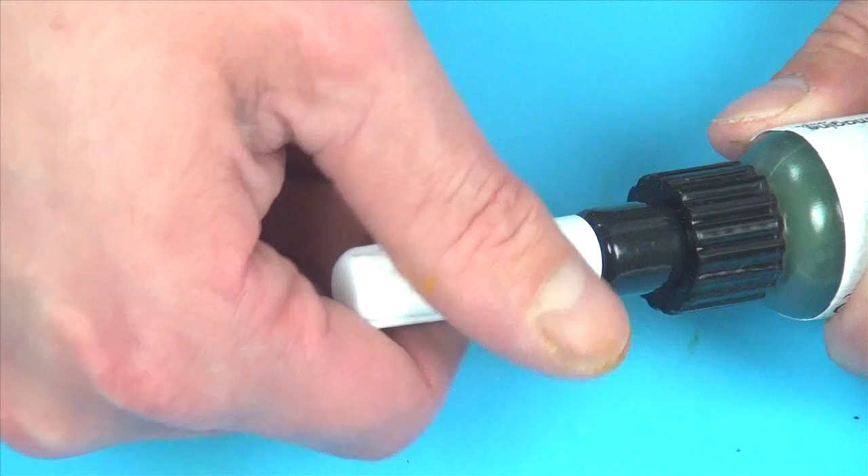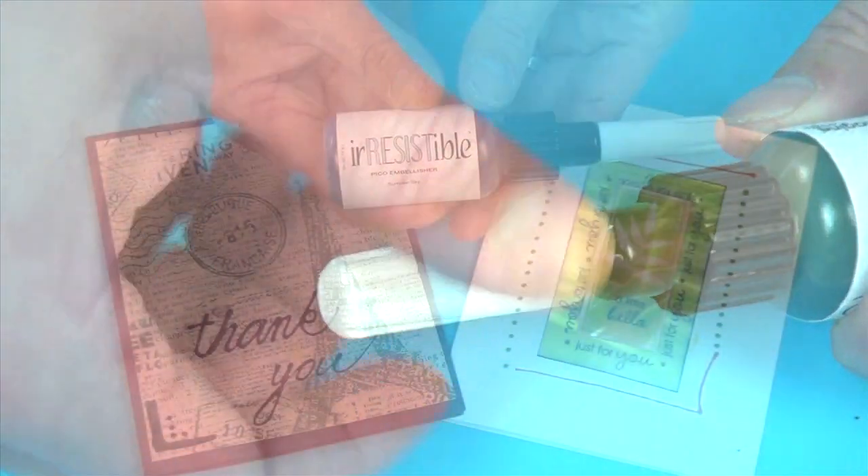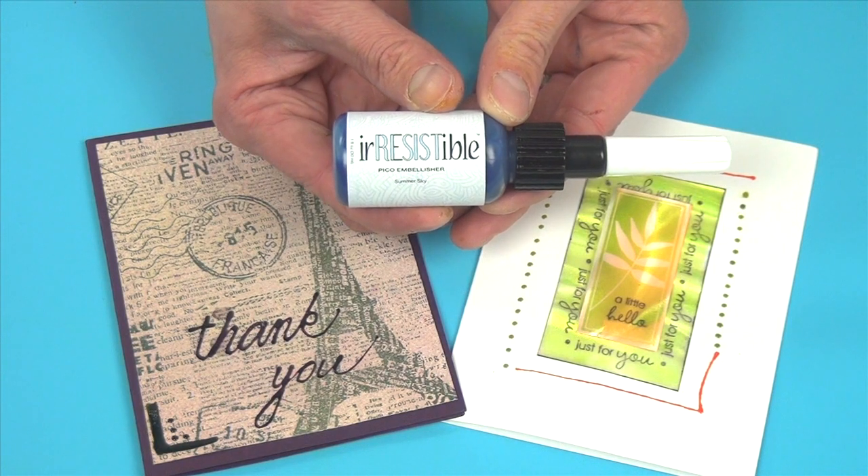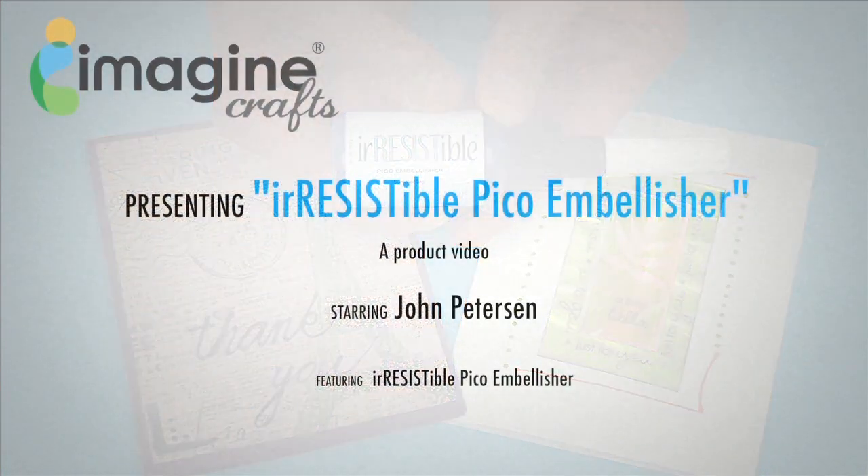Think of this as loading a pencil lead into a mechanical pencil. As you've seen, the possibilities are endless with the irresistible Pico Embellisher.